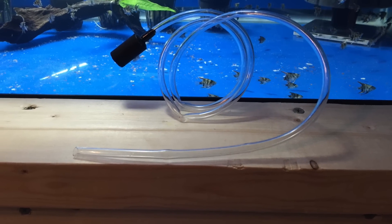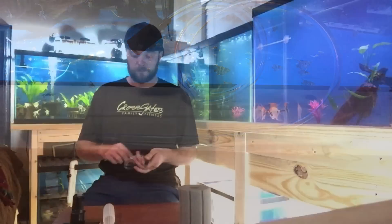And of course, what good is a sponge filter without your airline tubing and your stone? So let's get started.